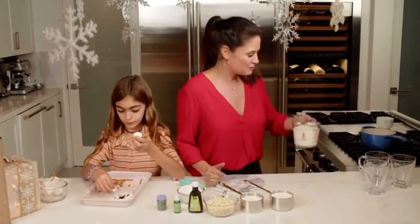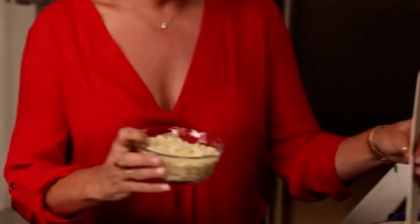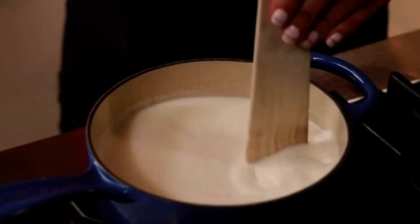First thing you do, you pour in your two cups of milk, two cups of half and half. The next thing we're going to do is pour in our white chocolate chips — this is a half a bag of white chocolate chips. Keep stirring until they're all melted.